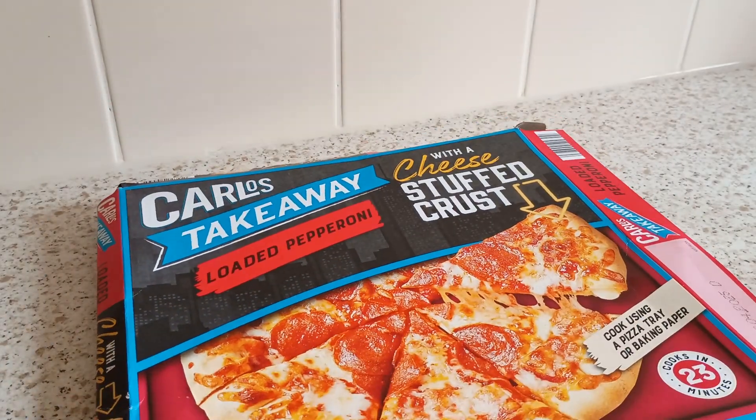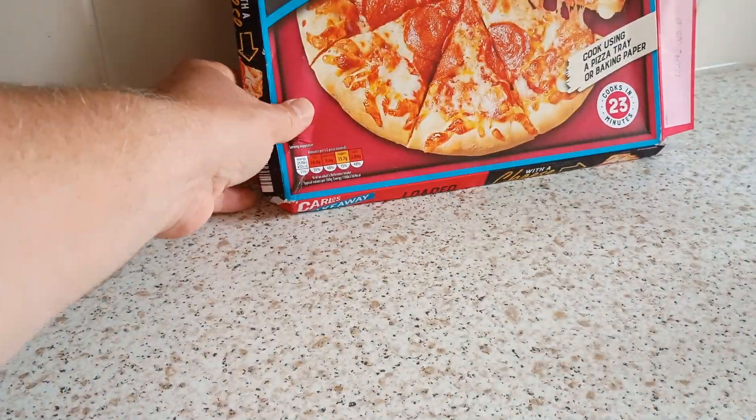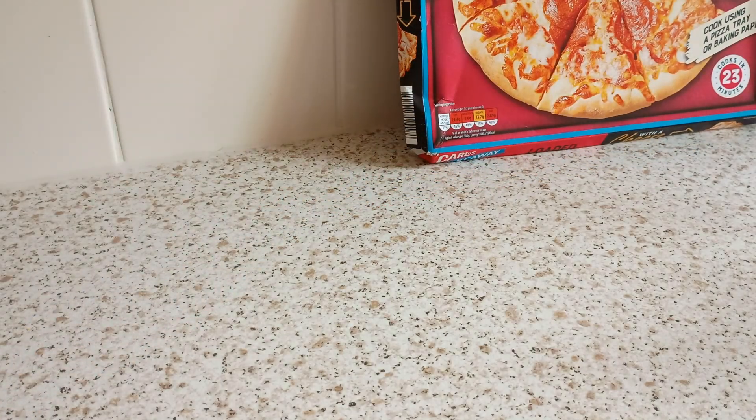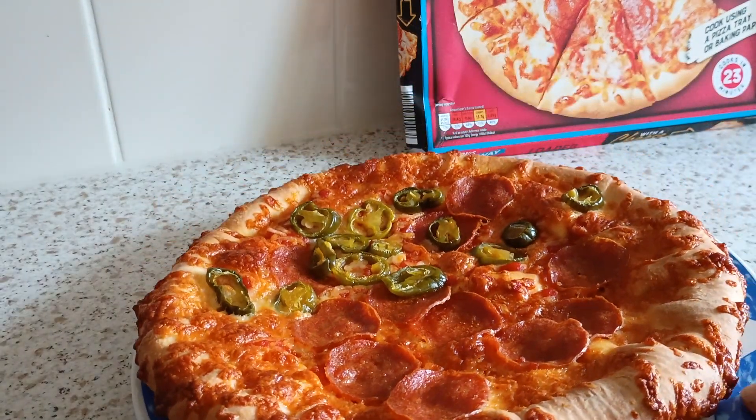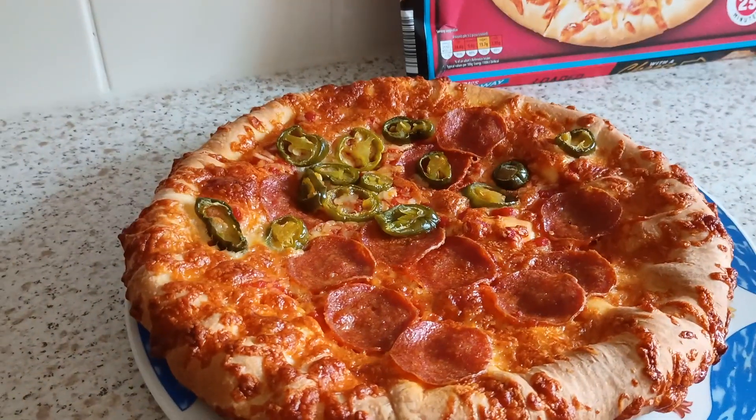The old plate ready? Not quite there. Nice size to it. Right, let's have a look here. There it is — cut size on that. Big, isn't it?